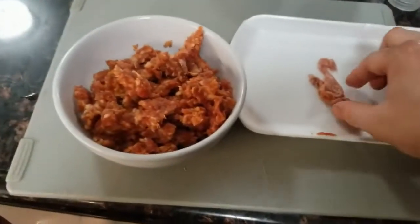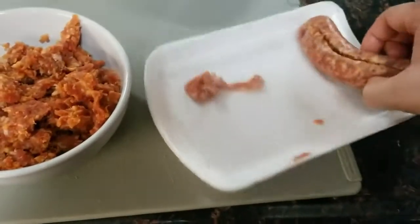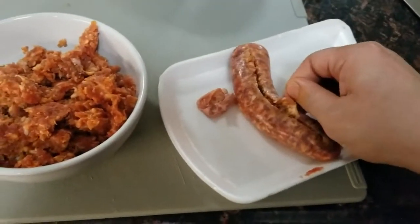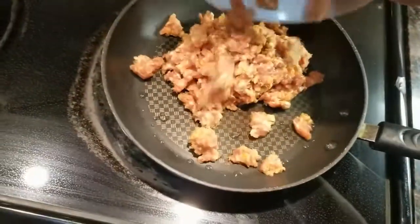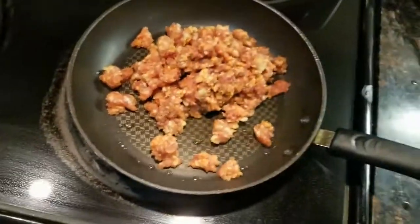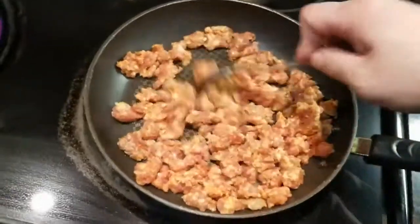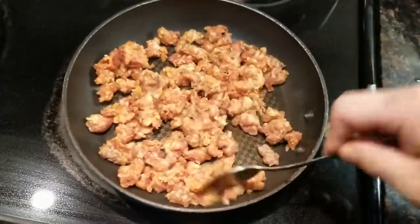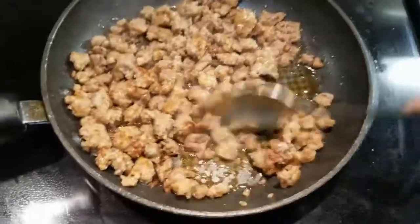What I did was I removed the meat from the casing of the sausage. Now we're gonna fry up the Italian sausage — put it all in there. This is how it looks when it's cooked.